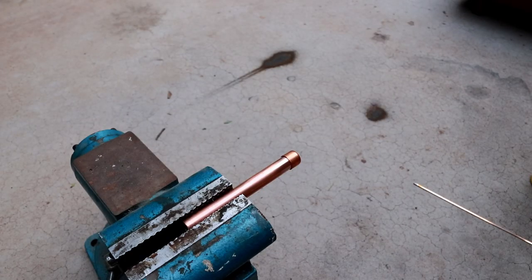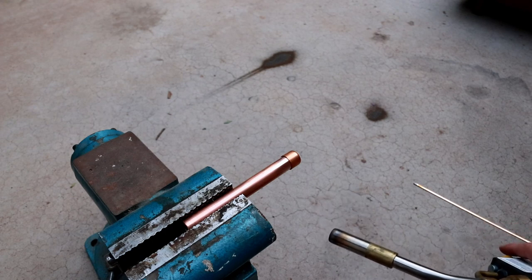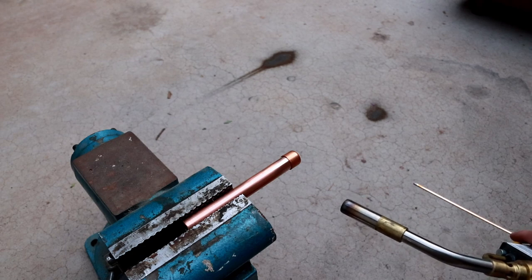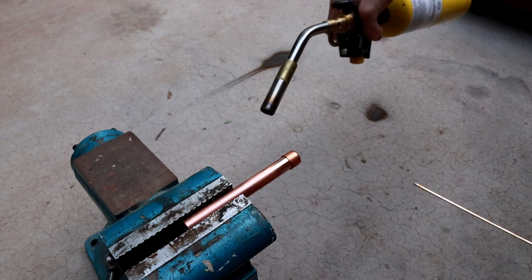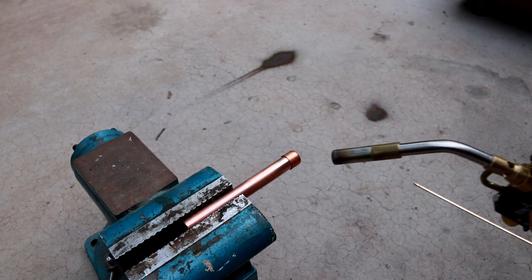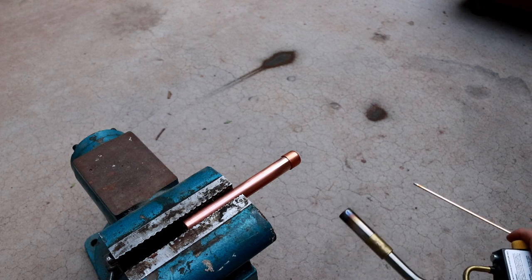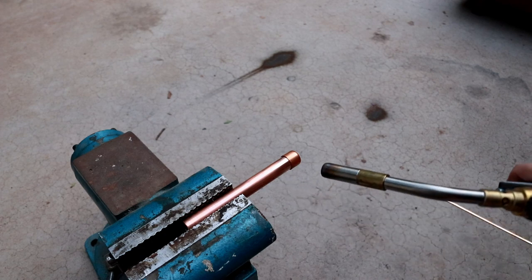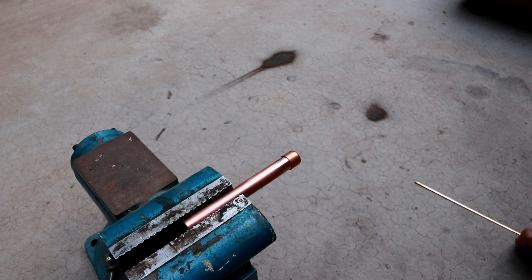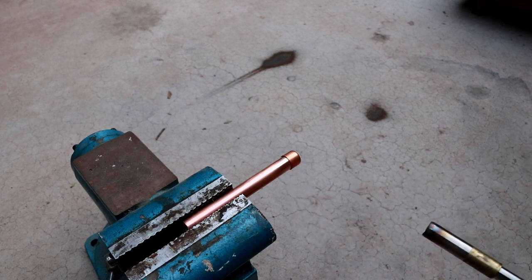Now that I've done my first successful braze, I want to figure out if I can effectively do brazing with access to only one side of the pipe. This is likely to be the case in an upcoming application where I need to join two pieces of pipe in a very confined space — I won't be able to get the torch on the other side or walk around to apply rod from the other side. So I'm going to restrict myself to maybe 90 degrees of access and see if I can get the brazing rod to wick all the way around under its own surface tension.